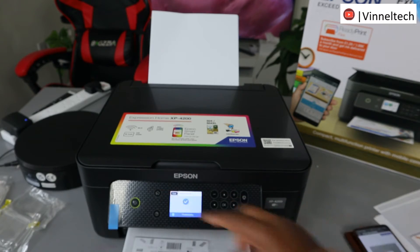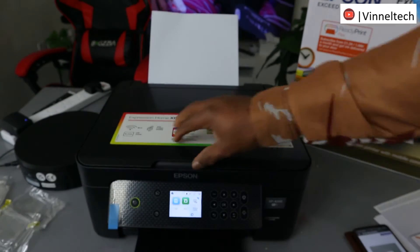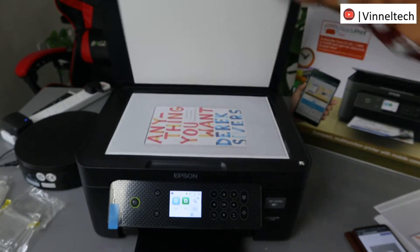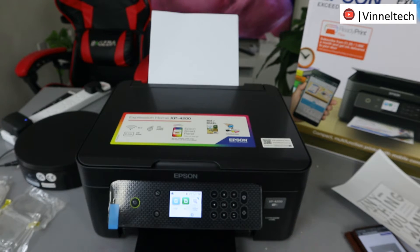Job done. This is the document we copied — black and white, two-sided. The original one is here in color. I want to do this again for you to make sure you understand it. From the printer LCD screen, select Copy.